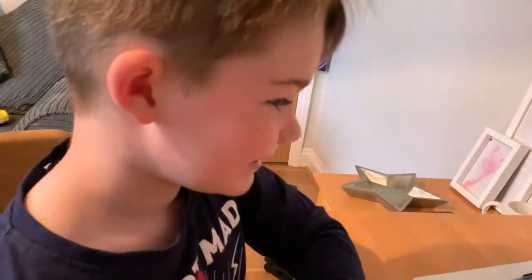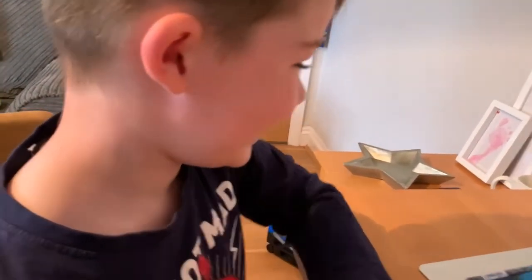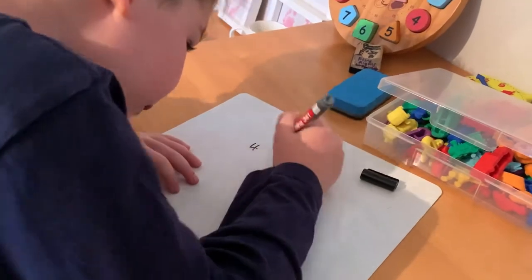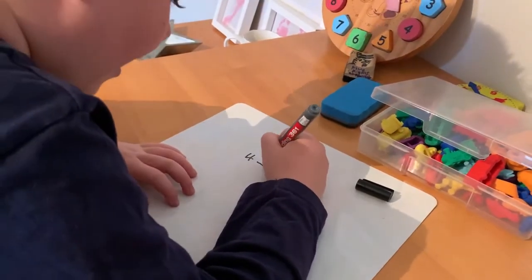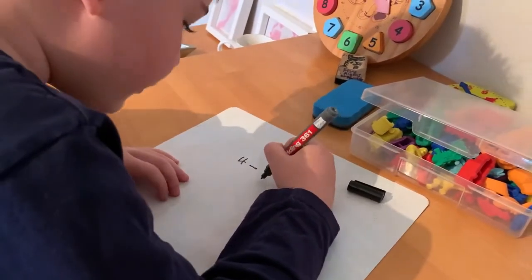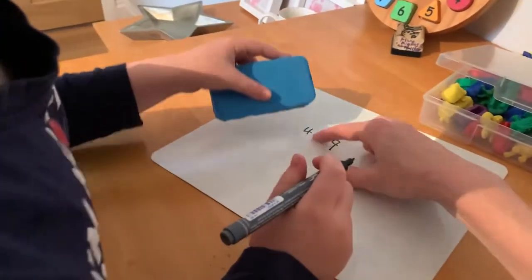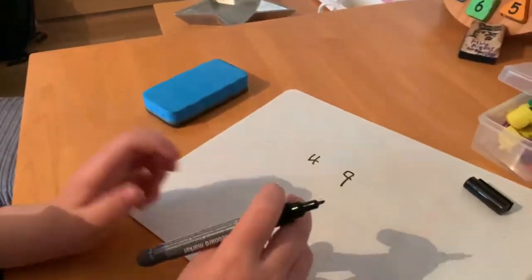How many did you do? 49. 49? Can you write down on your whiteboard 49 claps? Just 49. 49! Amazing! Well done, Archie!